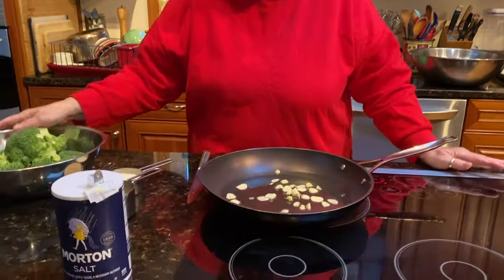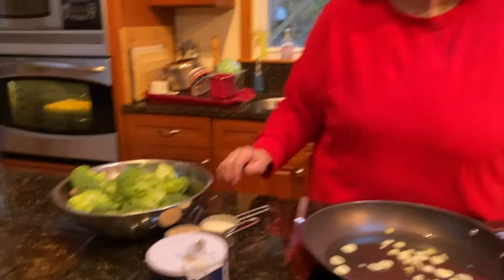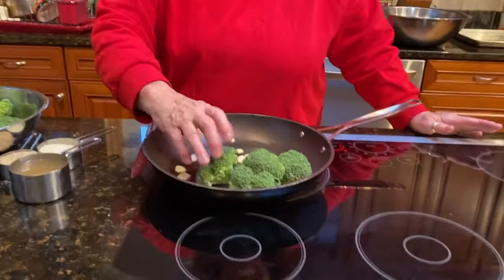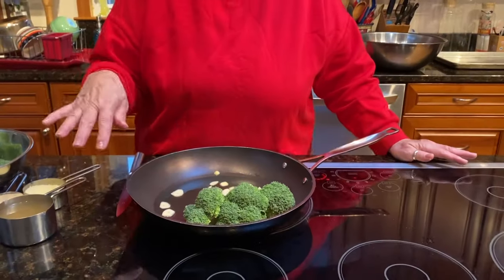So the garlic is going to start to brown and I'm going to add the broccoli crowns here. You can see I don't think I'm going to fit all of this in this pan, so we're going to have to save some for broccoli and pasta.